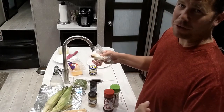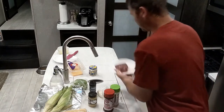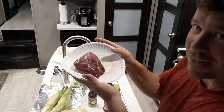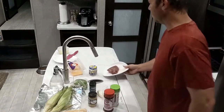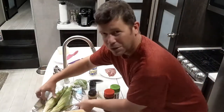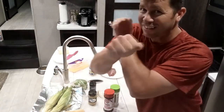We need a couple peppers — well, just one, we'll probably only use about a quarter of it — some onion, and we're gonna do a little sirloin today. And check that out, that's beautiful. That is freaking beautiful. Then we're of course gonna need some cheese.